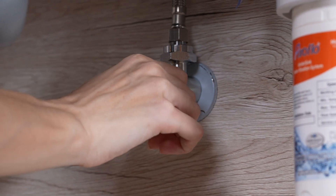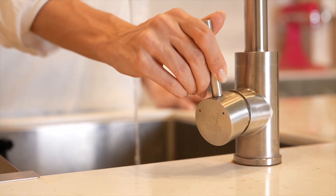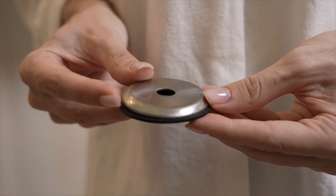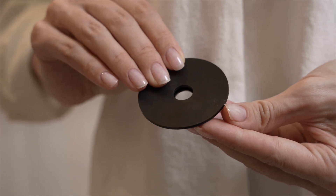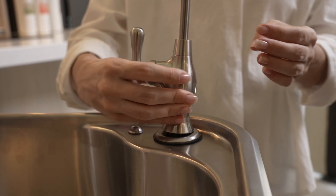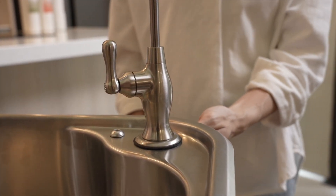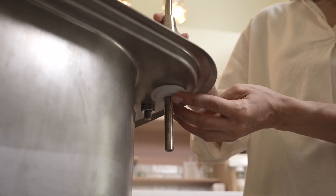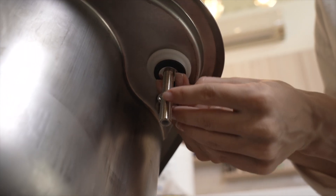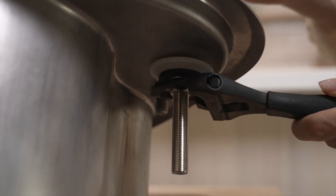Turn off the cold water supply valve and turn on the kitchen faucet until the water stops flowing to release pressure. Put the base plate, then the rubber washer through the stem to the base of the faucet. Insert the RO faucet into the hole that you drilled. Please make sure the faucet sits in the middle of the hole. Under the counter, put the bottom pad, bottom washer, metal washer, lock washer, then hex nut onto the stem using an adjustable wrench to tighten.